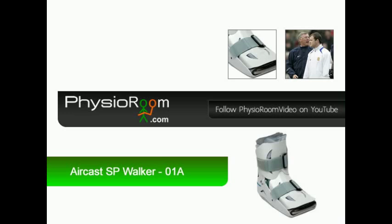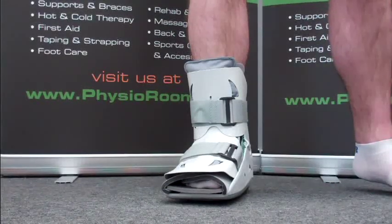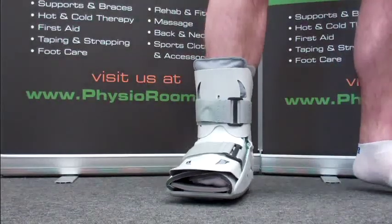The Aircast SP Walker. As worn by Wayne Mooney, the Aircast SP Walker is an ideal choice for healing foot and ankle injuries.